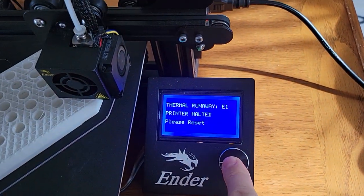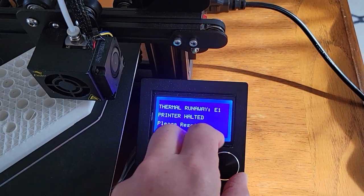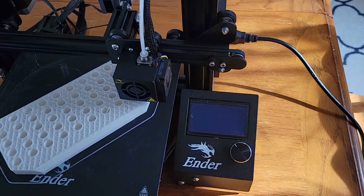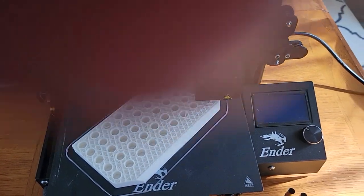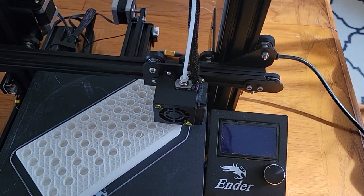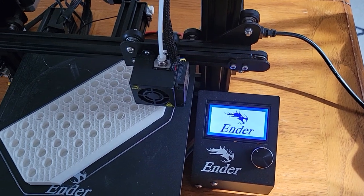So what we're going to do, see if that doesn't do anything. I guess I have to turn the power off. Let's see what happened here. I just noticed the temperature on the tip was fluctuating a little bit. We'll flip it back on right away. I think it'll pick up where it left off.